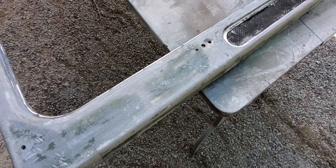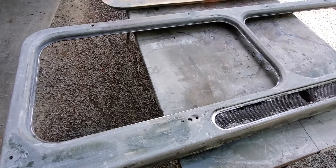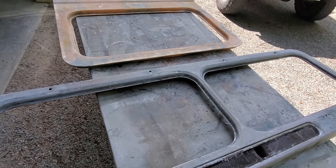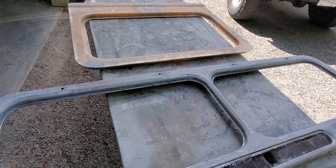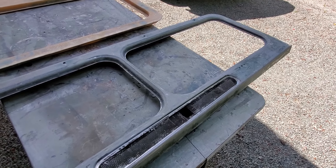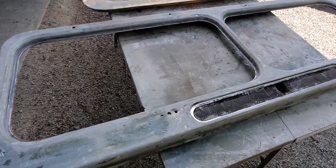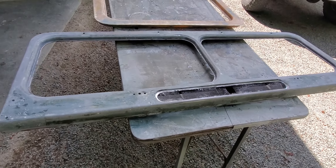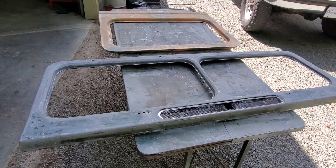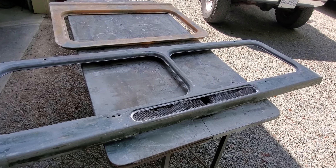I've laid one layer of fiberglass mat over the outside of the windscreen frame — not on the inside, the inside is nice so I'm going to leave that alone. Not sure if that's the greatest idea putting fiberglass over top of it, but it'll definitely stop the rust from coming through and it'll be stronger too. I just didn't see another solution because I don't want little pinholes coming through a couple of years down the road.